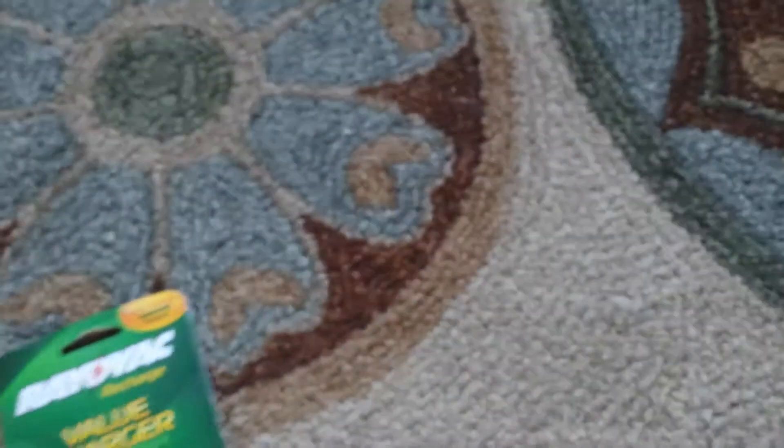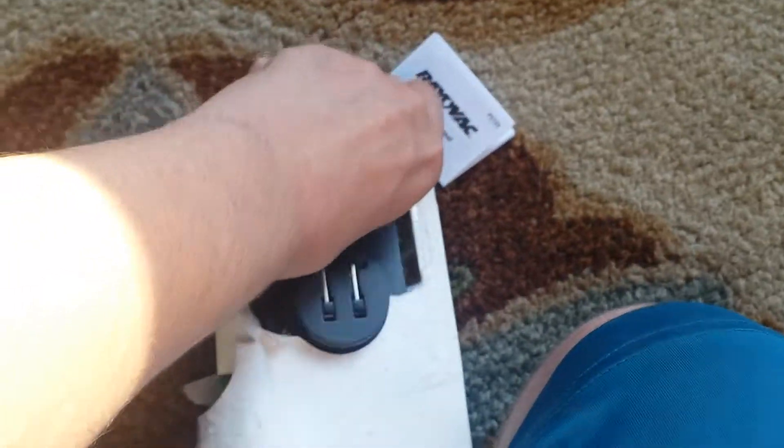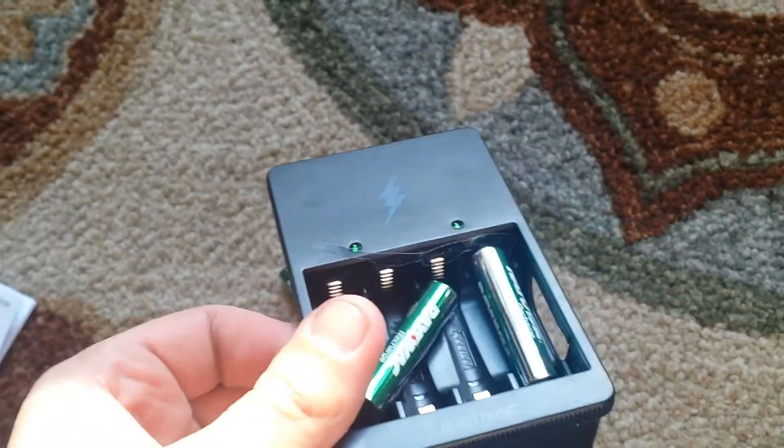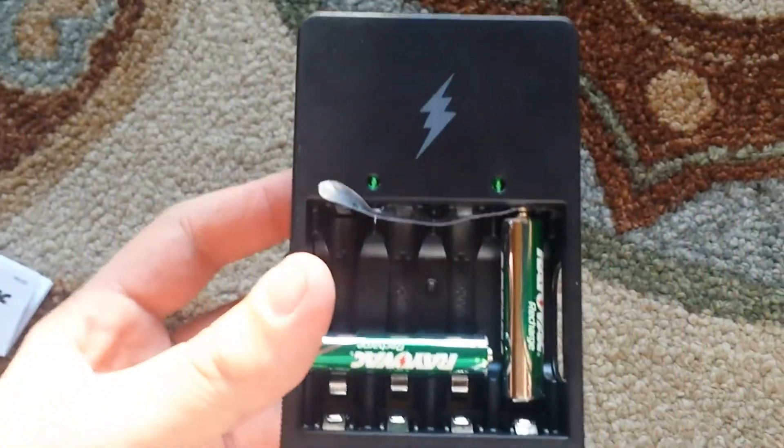Alright, now let's do it. Oh, I feel like I can just use that. We can do two — Triple A's and Double A's. Alright. Cool.